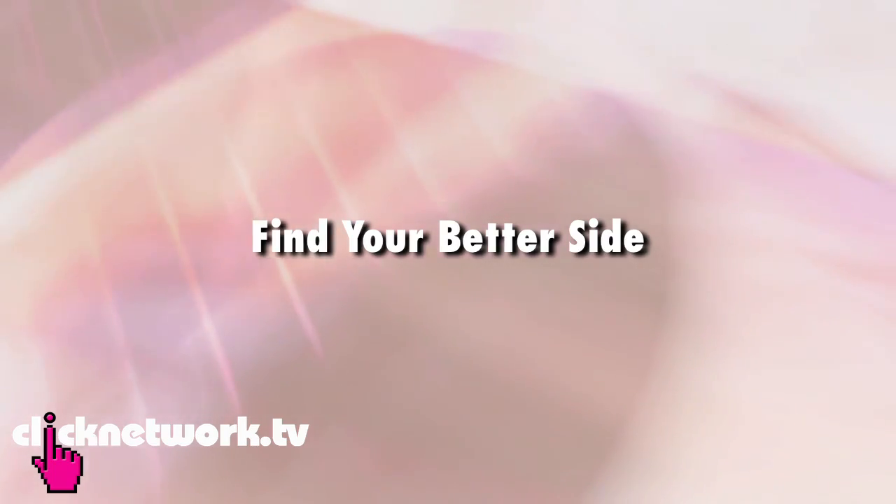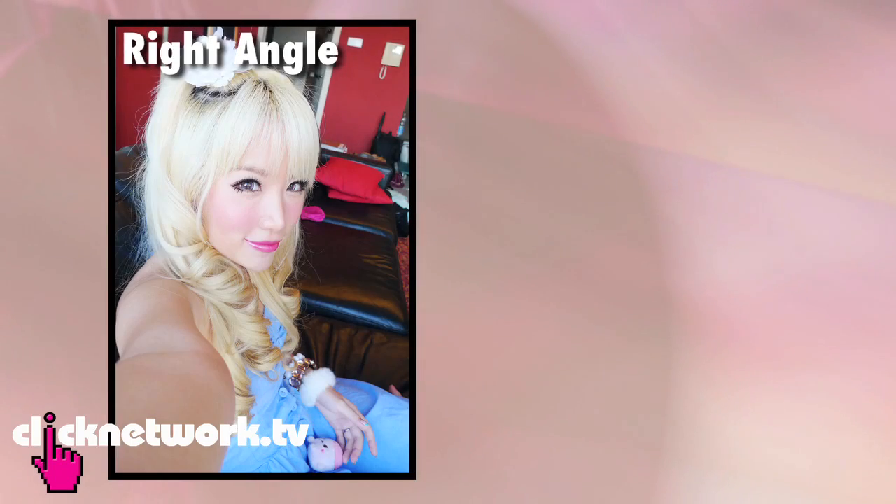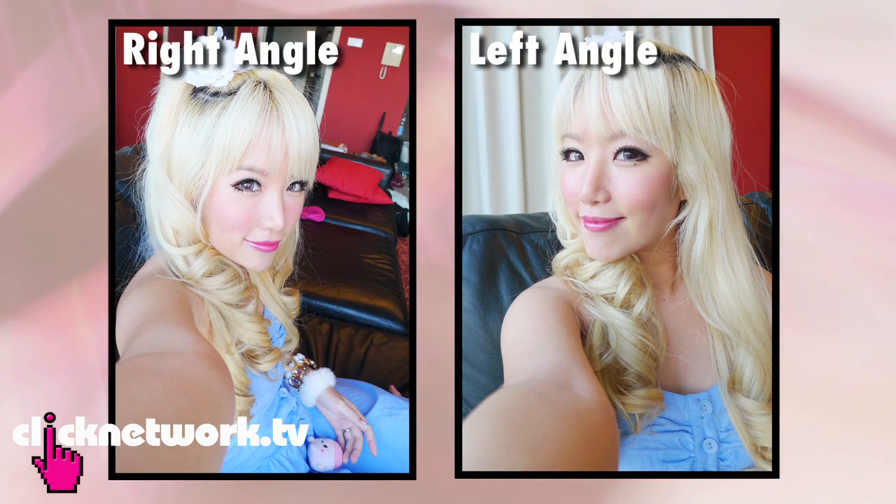How do you know which is your better side? It's very easy — just take many pictures from both sides and compare. It's kind of weird because I used to look better from the left, but now I look better from the right because I got my nose done. So classic surgery changes things. As you can see there's a difference; definitely the right side is nicer.